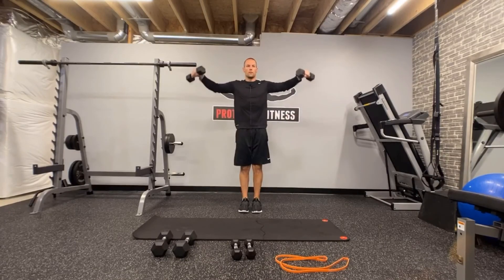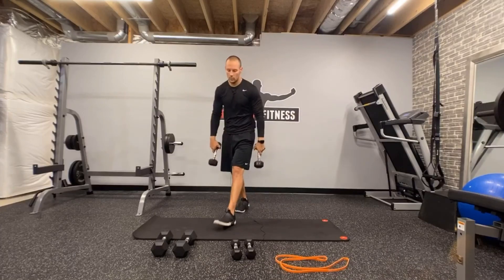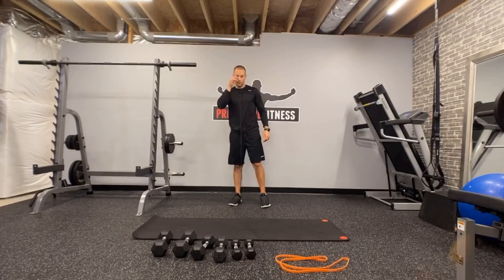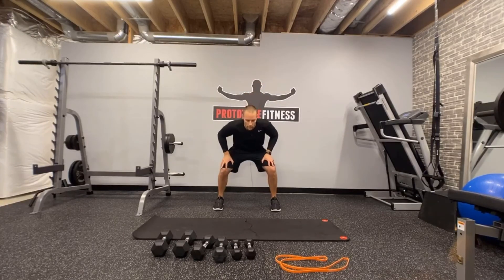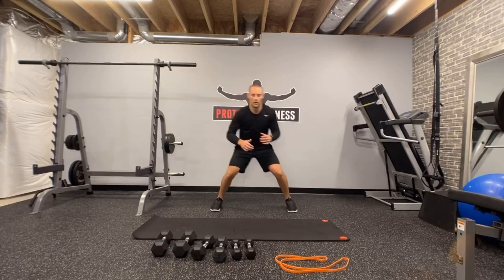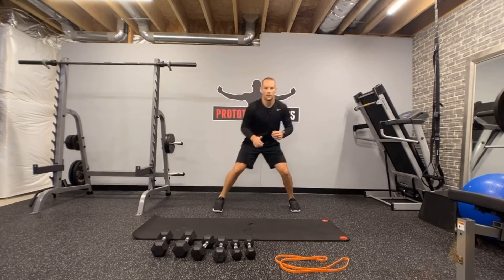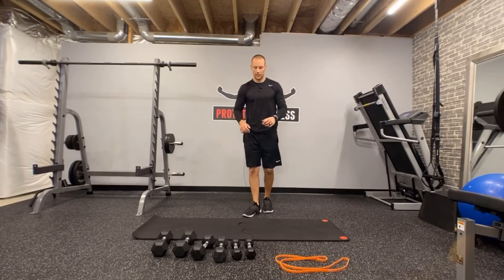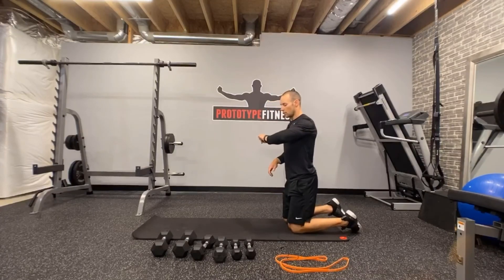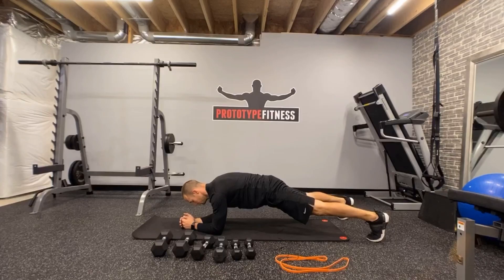Number two of two — grab your weights. I actually grabbed the wrong weights so I'll adjust accordingly. Number two of two, lateral raise in three, two, one, and go. One, two, three, four, five, six, seven, eight, nine, and ten. Done with the weights. Get low, stay low — lateral steps. At the gym we'd use mini bands around our knees. We don't have those, so get low, stay low. Three, two, one, and go. One one, two two, three three, four four, five five, six six, seven seven, eight eight, nine nine, ten ten, and up.